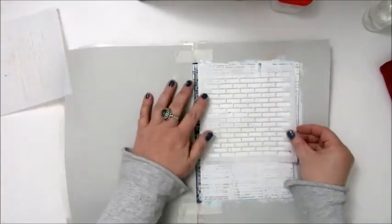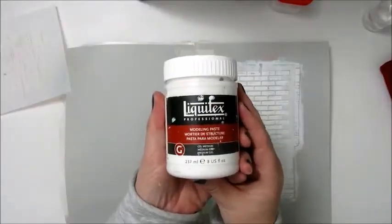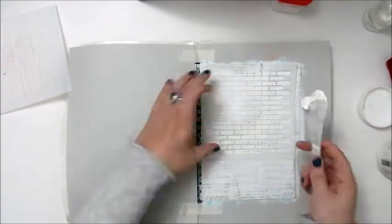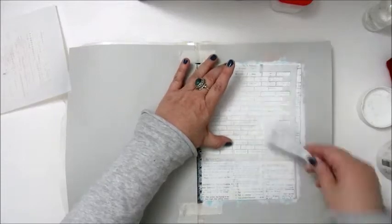Step 3: Add texture paste with a spatula or credit card. I'm using the Liquitex modeling paste with a stencil of one of my favorite things — the small brick wall.